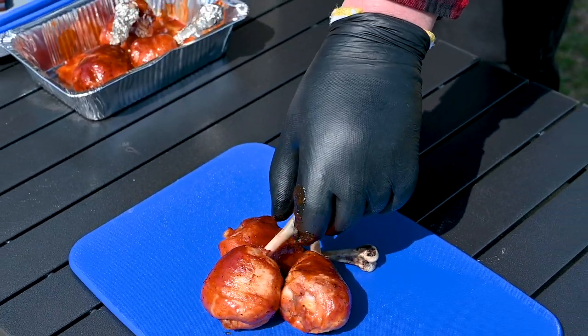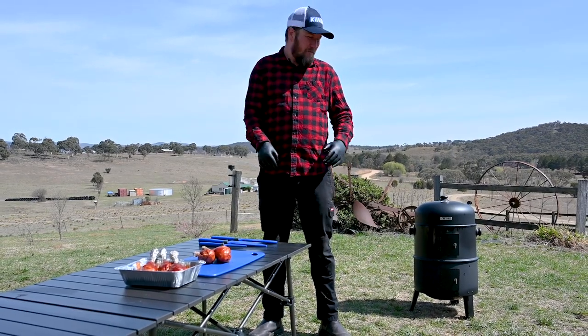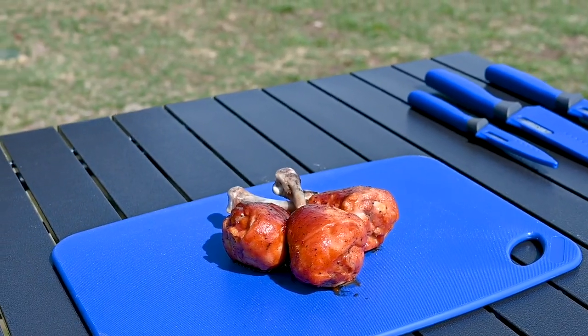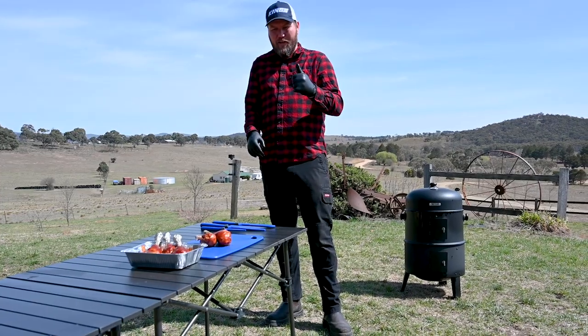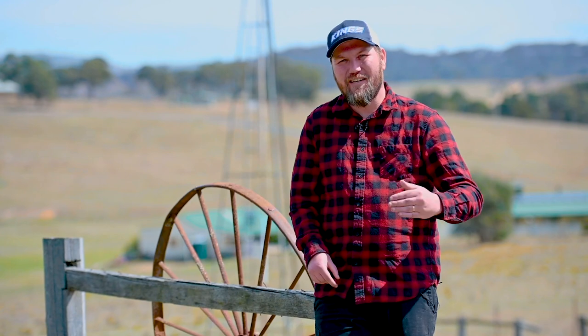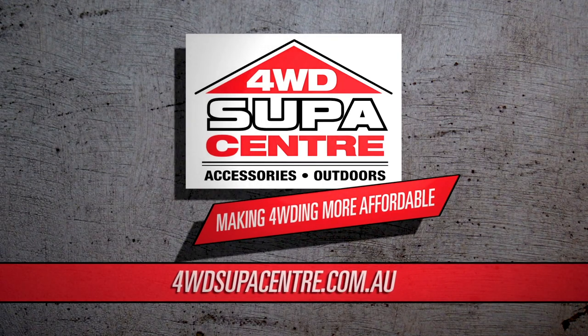There you have it guys — lollipop chicken. A very straightforward and easy dish to cook for you and your mates at home on the Adventure Kings smoker. Just have a look at those results — unbelievable stuff. Hook in guys, and be sure to hit the subscribe button so I can help you become a backyard and camp cooking master. See you next time.